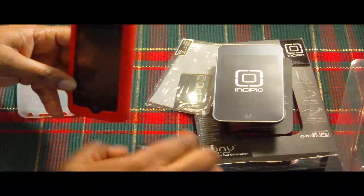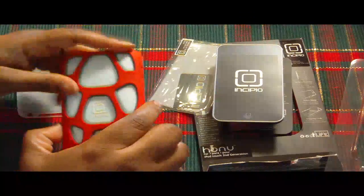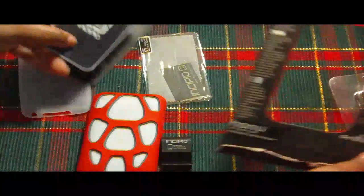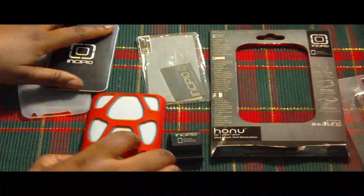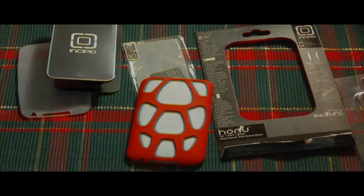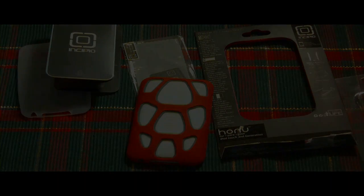So guys, this is my take on the Incipio Hanu case for the iPod Touch second generation. Sorry for the mess. GaddaGal38 signing out — I hope to see you in my next video. Toodles, bye!